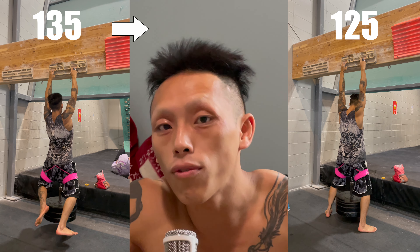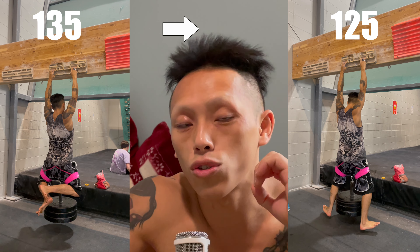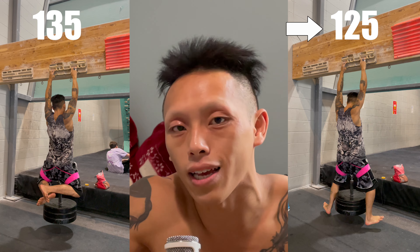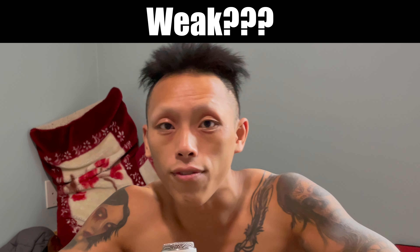If you overestimate your strength and the first set was too heavy, it's fine to reduce five to fifteen pounds for your next set. It's more important to complete five seconds with a good strong contraction than to fail at three seconds going all out — the latter increases your chance of a pulley injury. Training is not about the weight; it's about the effort. The effort must be 100%, but the weight never has to be 100%.